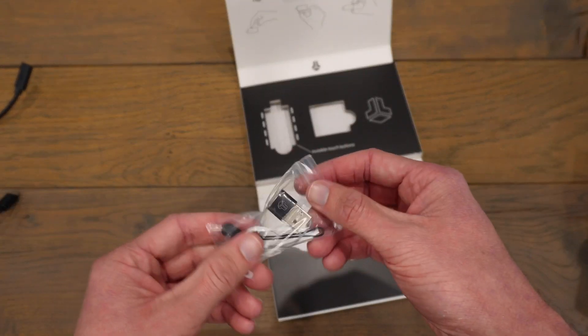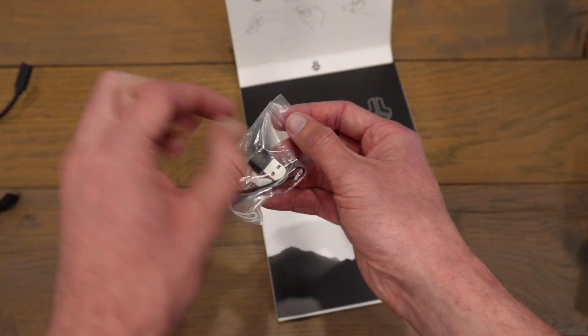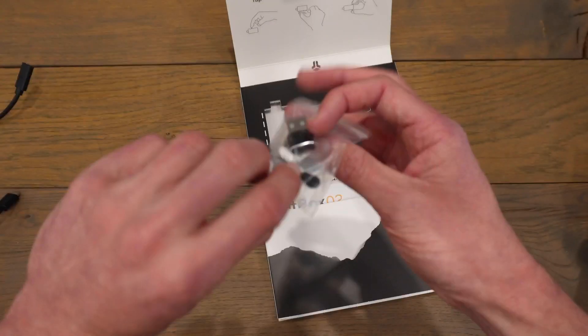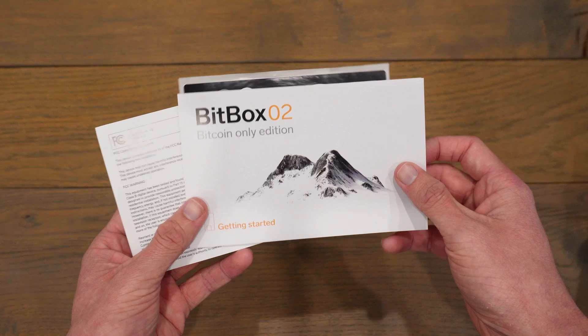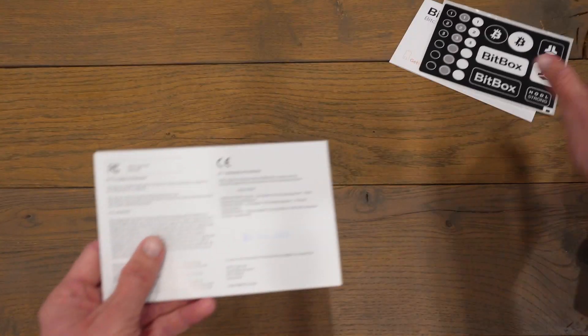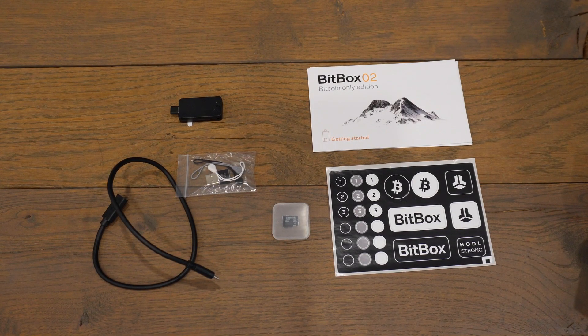We have a few little accessories here. Firstly, this is a port that lets you connect from USB-C to a different type of USB, and there are a few more accessories in this package. Finally, we have a few documents: the getting started guide with instructions on how to start your setup, some Bitbox stickers, and what looks like a warranty.